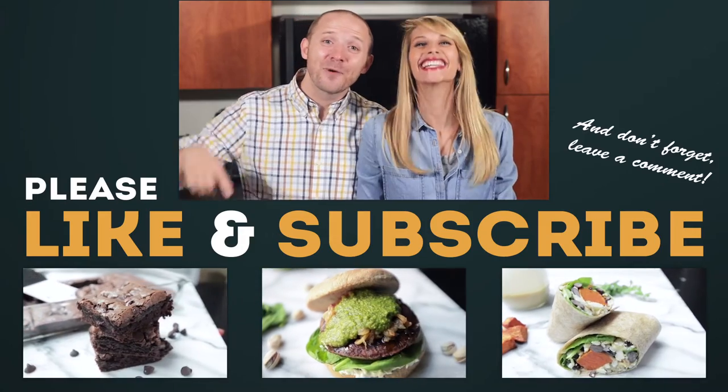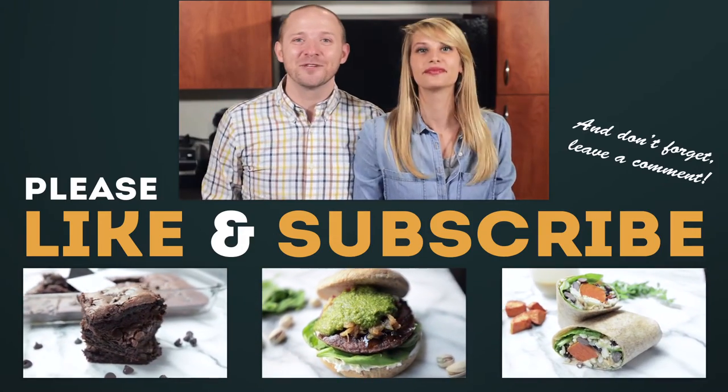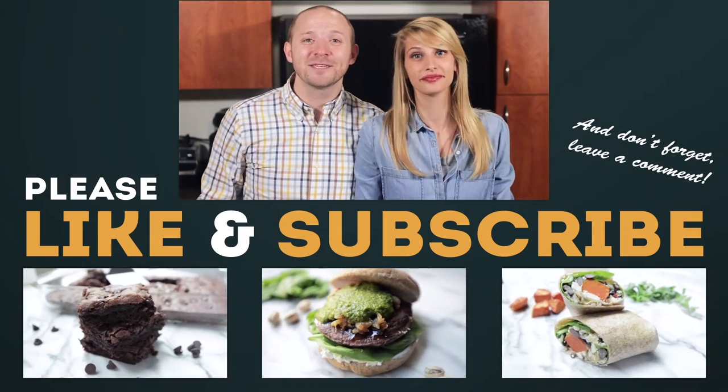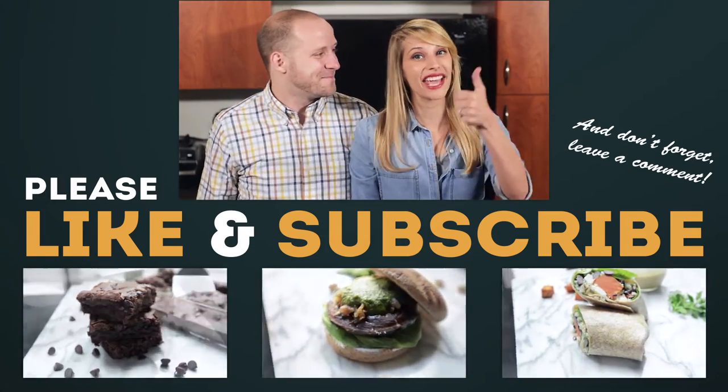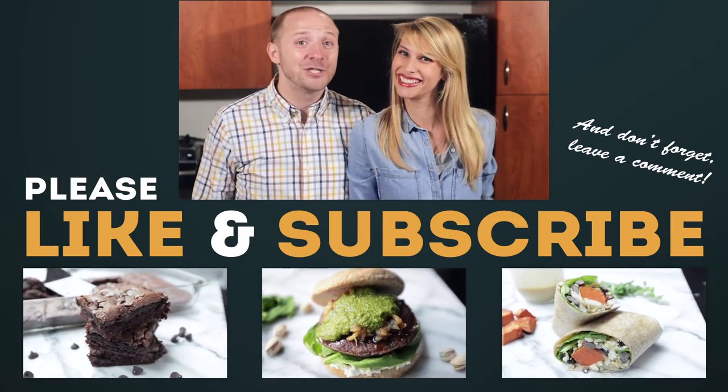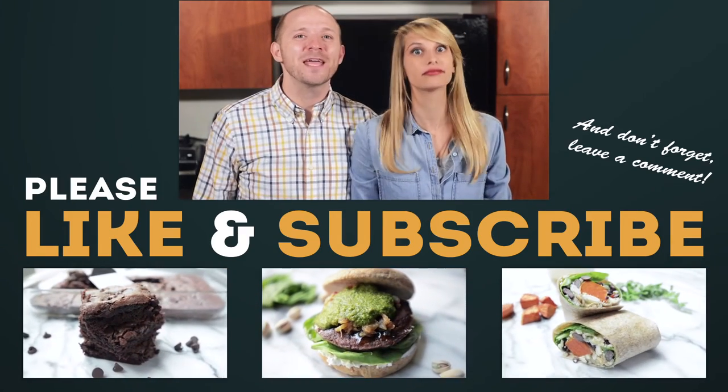As always, you can get the recipe for this video down below in the description. Make sure to subscribe to this channel — we've got new videos every Monday, Wednesday, and Friday. Don't forget to give us a like and comment down below. And tune in Wednesday — we've got No Bake Cookies.